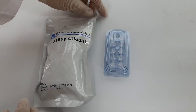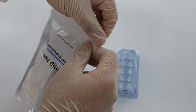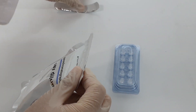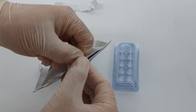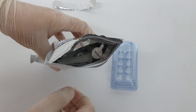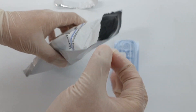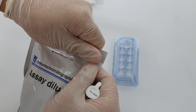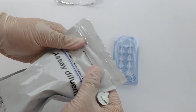To begin the assay procedure, open the zipper package of the assay diluent tube. Our assay diluent tubes are individually packaged within the zipper. Please make sure to close the zipper after each use.